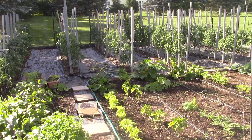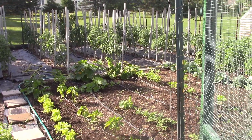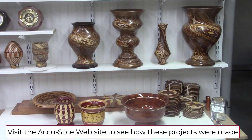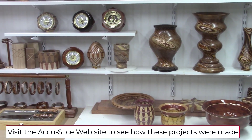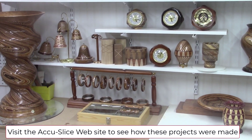I have two hobbies. My one hobby is gardening. I have a pretty full garden with a lot of different plants including tomatoes, peppers, and then of course a bunch of fruit like strawberries, blueberries, and blackberries. My other hobby is woodworking, and I have a bunch of unique videos on my website demonstrating some of the unique woodworking projects I've made over the years. So please visit our website and check out our other videos.